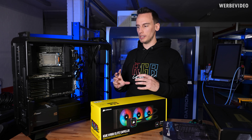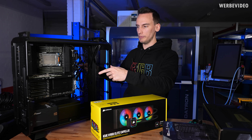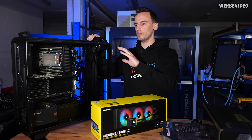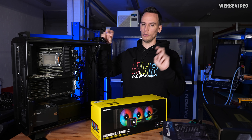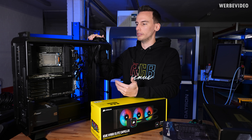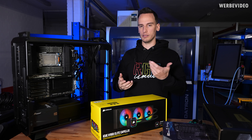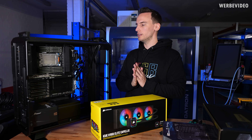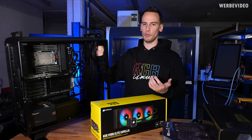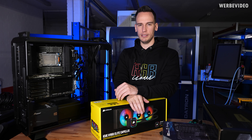I also wanted to point out that we're using the Odyssey X in the Dynamic version. You could also use the Dynamic Rotate, which flips the interior mounting. There's also the Performance version, which allows mounting a 420mm radiator — in the Dynamic configuration only a 360mm would work. For me the Dynamic version is visually the most appealing. The case is available in three different styles, and what makes it so special is the full aluminium construction — very lightweight.